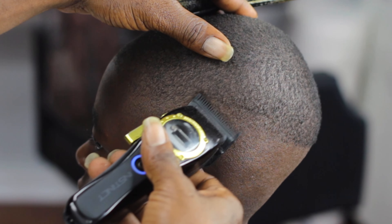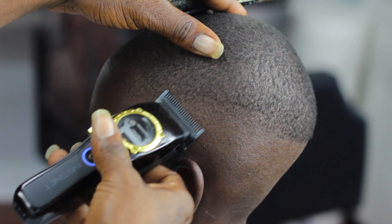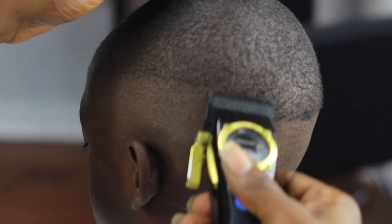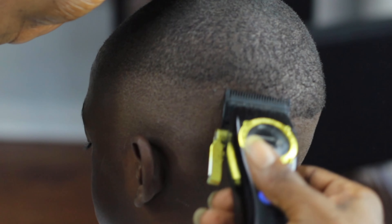One other thing - the hair really doesn't just grow straight up and down. You're gonna have to go sideways, because right here in the parietal ridge area, the hair does not go straight up and down. So I had to cut going sideways toward the back so I can knock that hair off.